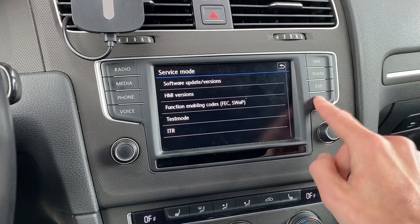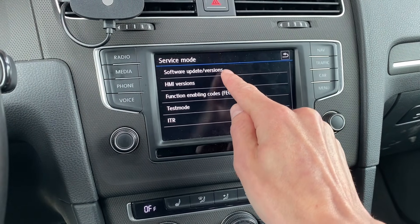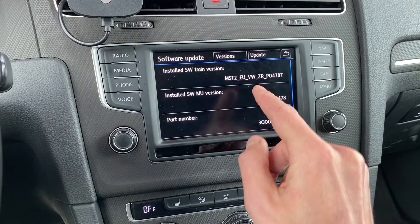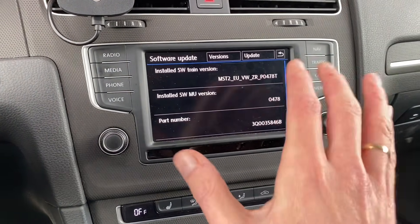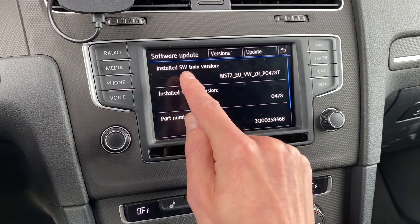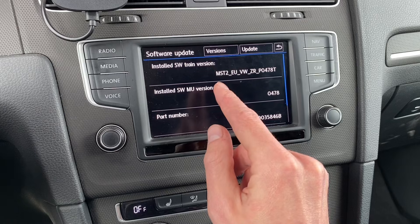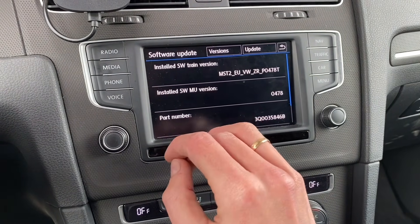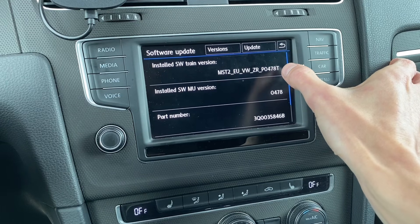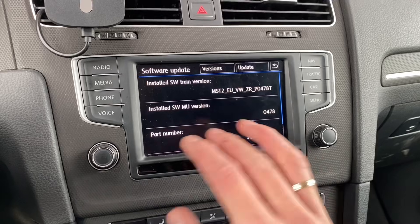By pressing and holding the menu button for about three seconds you will get this service mode. Go to versions and check three things. First, if you have a MIP2 standard device — MST2 in the software train means MIP2 standard. If you have MHI2, that's MIP2 high and this is not for you. Second, check if the software train ends with T like Technisat. If it ends with D like Delphi, this is not for you.